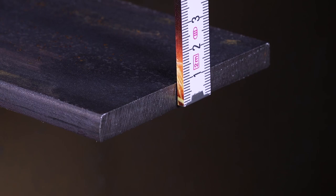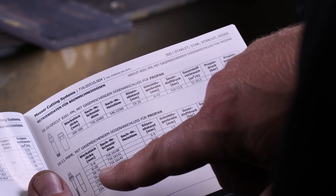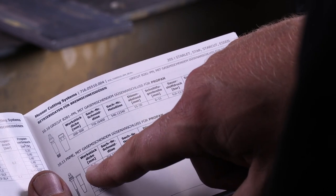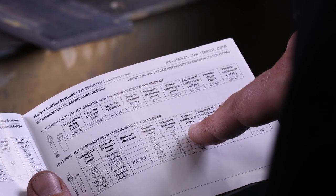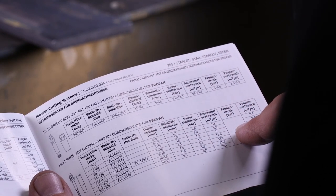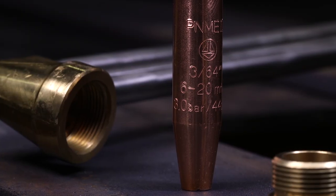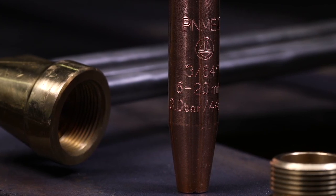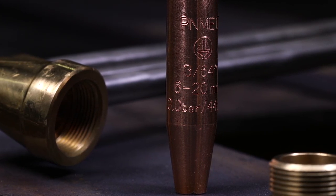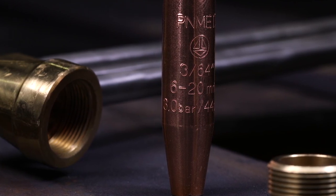Cutting nozzle PNME with gas mixing nozzle connection for propane. Measure the sheet thickness — in this case 10 mm. Select the appropriate nozzle for the torch and gas type, then determine the required operating pressures depending on the thickness of the workpiece. Make sure that the information on the nozzle matches your selection: type of nozzle, manufacturer, cutting range and oxygen pressure are indicated on the nozzle. A mixed connection is not permitted.